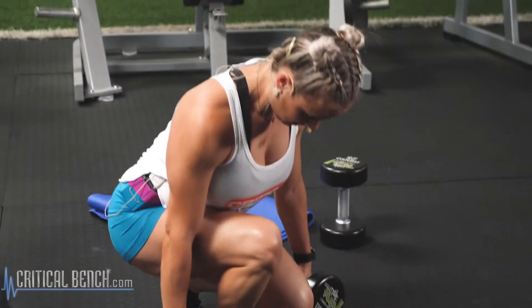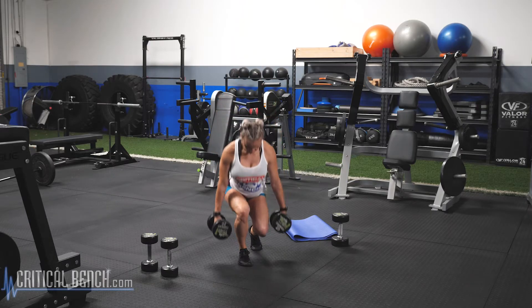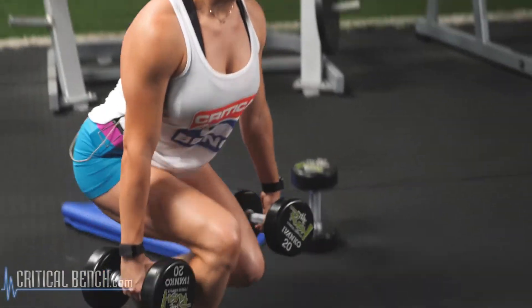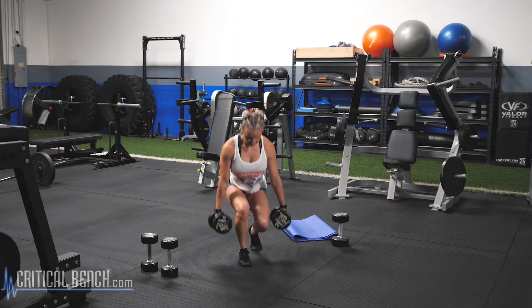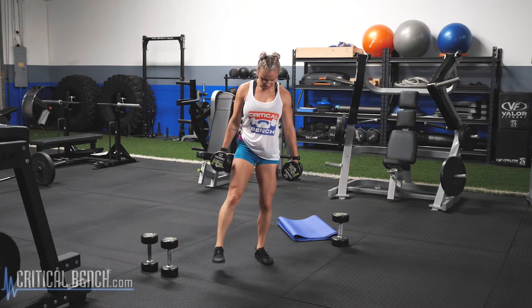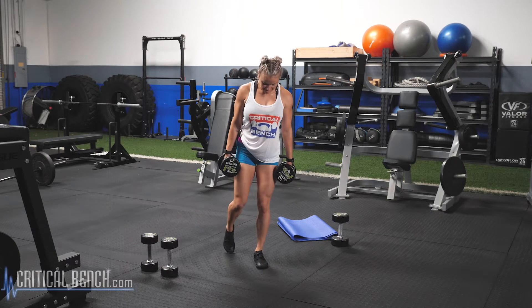Two, three — core is tight. Four, five — pull the shoulders back. Six, seven, eight, nine. Feel that quad working. Ten, two more, eleven. Last rep, twelve. Shake that leg out. We're going opposite leg, 12 reps.